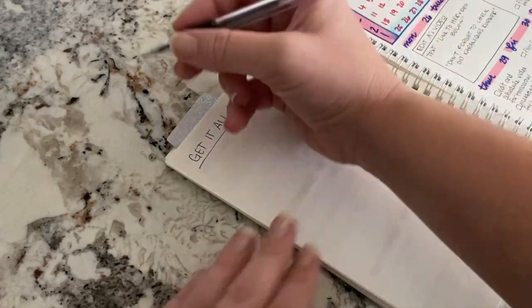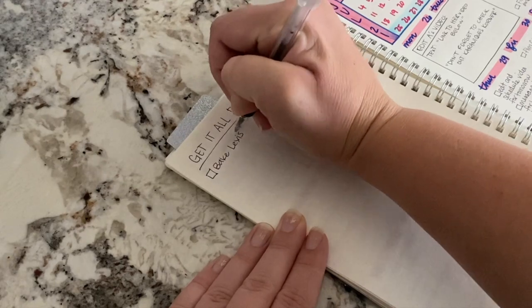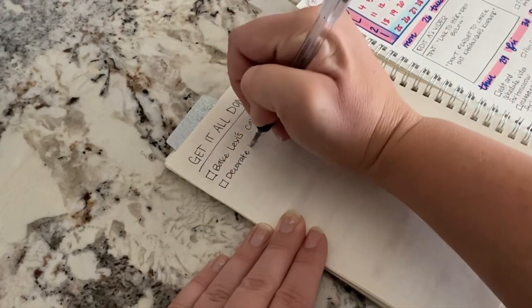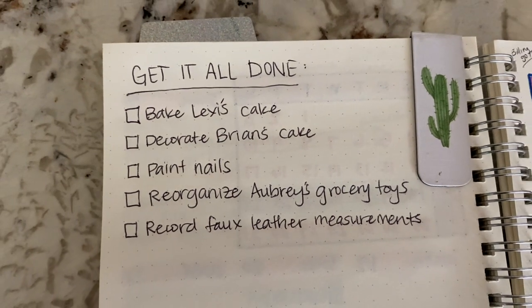Hey there, welcome to my channel. If you are new here, my name is Emily from Lima Bean Living. I had a lot to do this one day, and so I thought I would bring you guys along with me. We've got a lot of stuff in the kitchen — I had a lot of baking things that needed to get done, along with some other pampering and organizing.